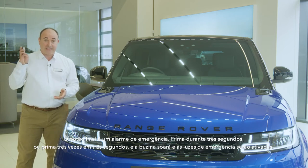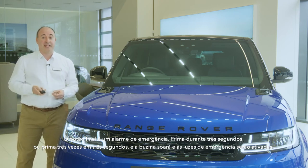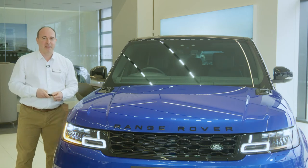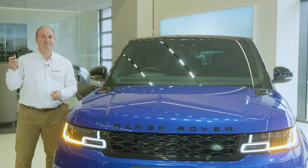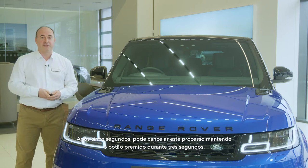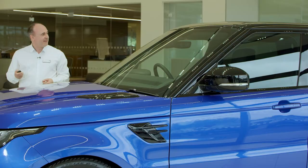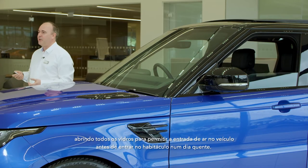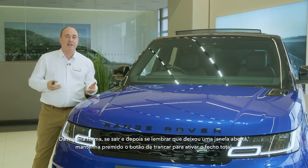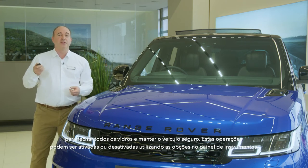The final button is a panic alarm. Press for three seconds, or press three times in three seconds, and the horn will sound and the hazard lights will flash. After five seconds, this can be cancelled by holding the button for a further three seconds. Holding the unlock button down will operate global opening, lowering all the windows to allow air into the car before you enter on a hot day. Similarly, if you get out and then realise you've left a window open, hold the lock button to activate global closing to raise all the windows and secure the car. These operations can be enabled or disabled using the instrument panel options.